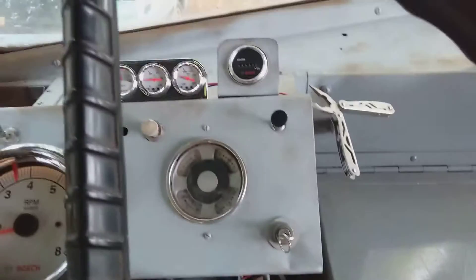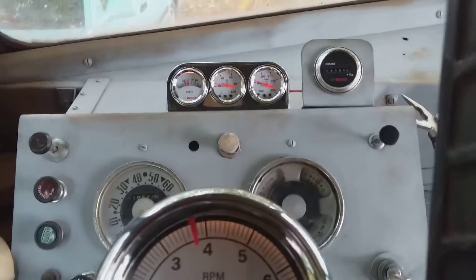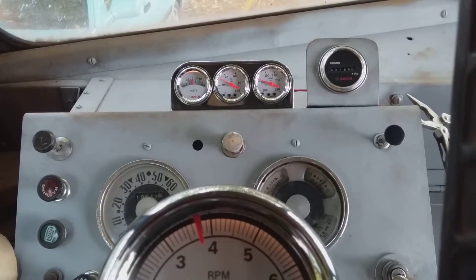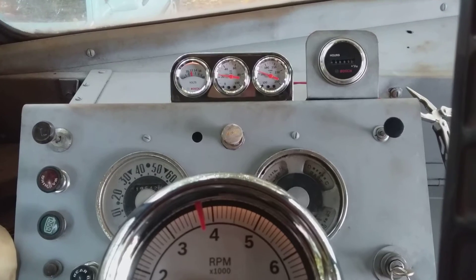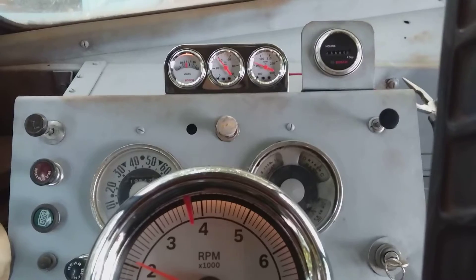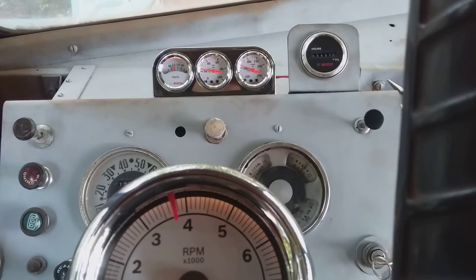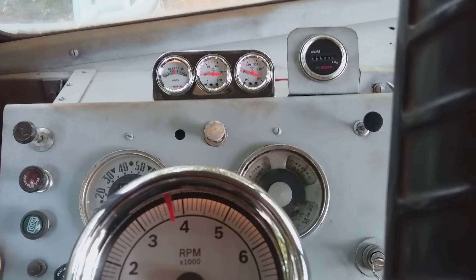Got the accelerator pump out of the carburetor right now. There's the whole meter — 12 volts. That's the oil pressure. I can do 40 when I rev it. It's still warmed up, at about 165 degrees.